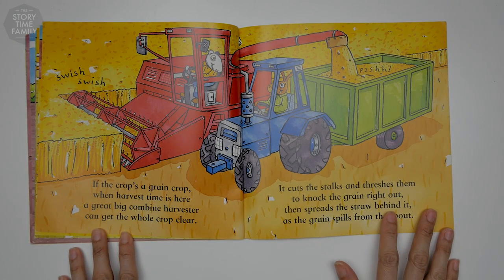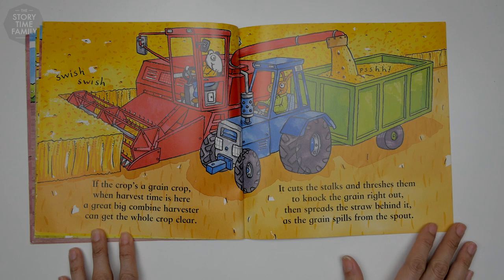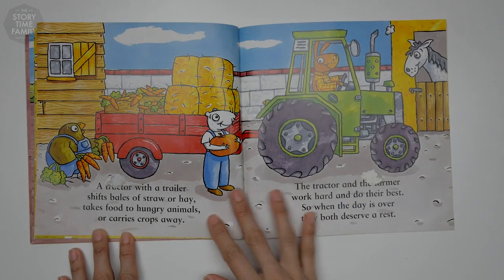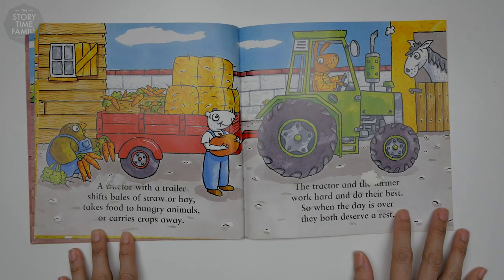If the crop's a grain crop, when harvest time is here, a great big combined harvester can get the whole crop clear. It cuts the stalks and threshes them to knock the grain right out, then spreads the straw behind it as the grain spills from the spout. A tractor with a trailer shifts bales of straw or hay, takes food to hungry animals, or carries crops away.